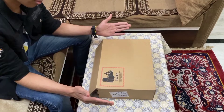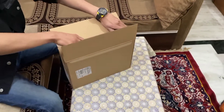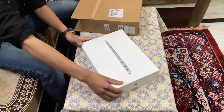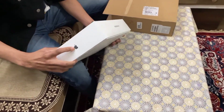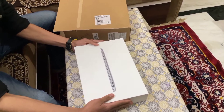This MacBook Air comes with an insulated cardboard box, and inside we'll see the original MacBook Air branding box. At the top you can see the Apple logo and 'Apple MacBook Air' — very sleek design. Let's open the box.